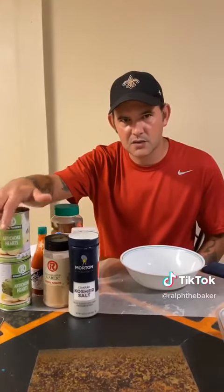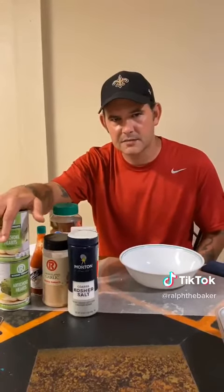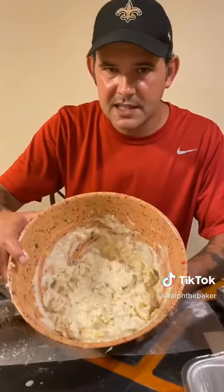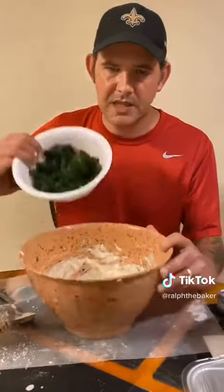Put eight ounce cans of the artichoke hearts, drain them, and cut them down bite size. Now go ahead and add all your artichoke hearts right on in. Now we're going to add in 16 ounces of the frozen spinach.